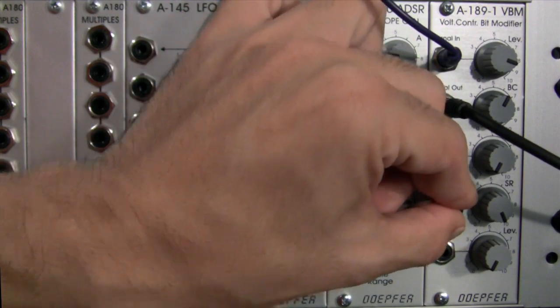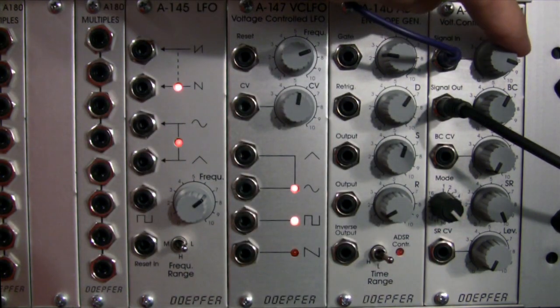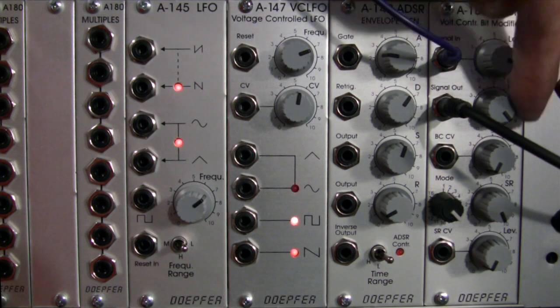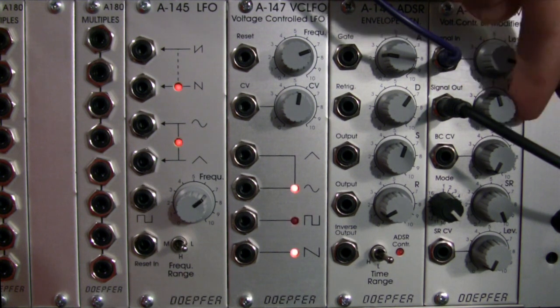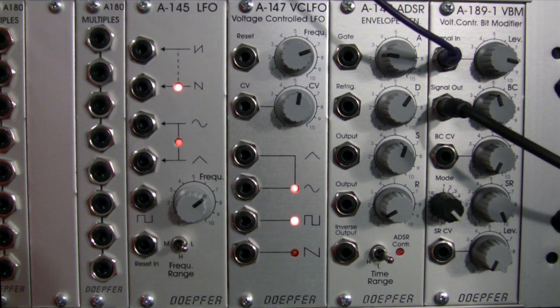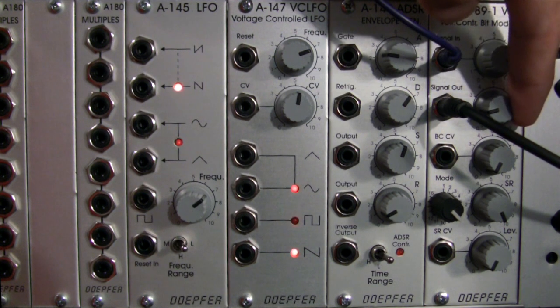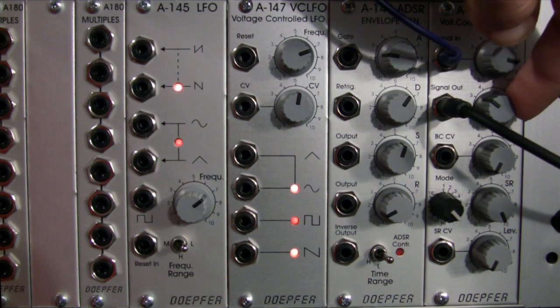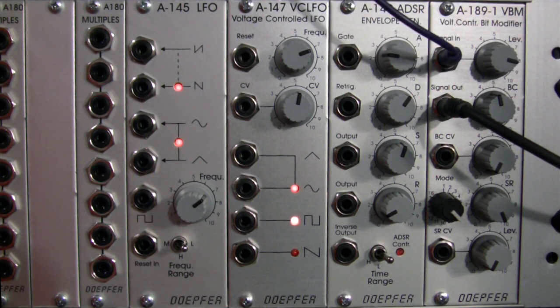Let's pop over to mode 8, and then we'll move on to the sample rate setting. This is the compare and complement mode. At maximum setting not a lot is going on. Moving back to about the halfway mark, we start getting a nice little crunchy distortion. Moving to the end zone, it seems as though we've lost the distortion again. Coming back to the halfway mark.